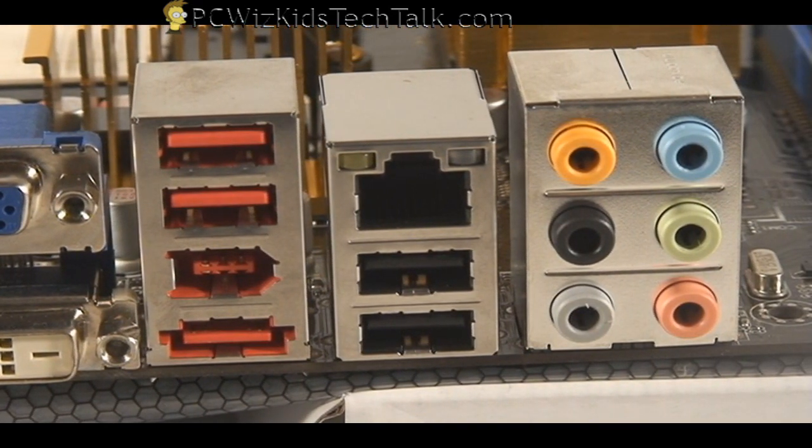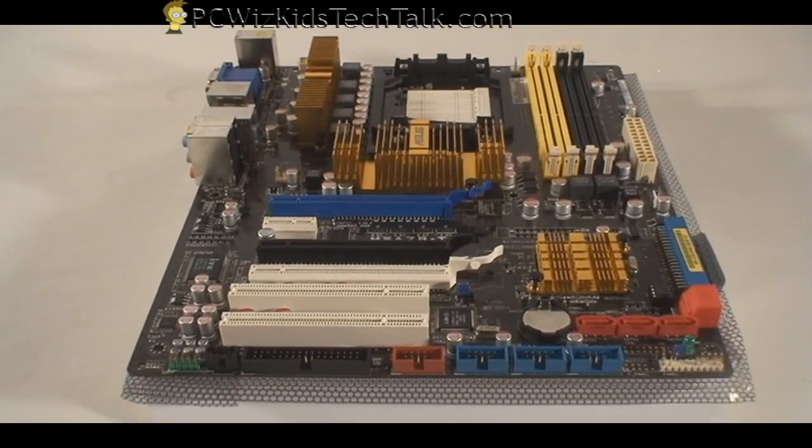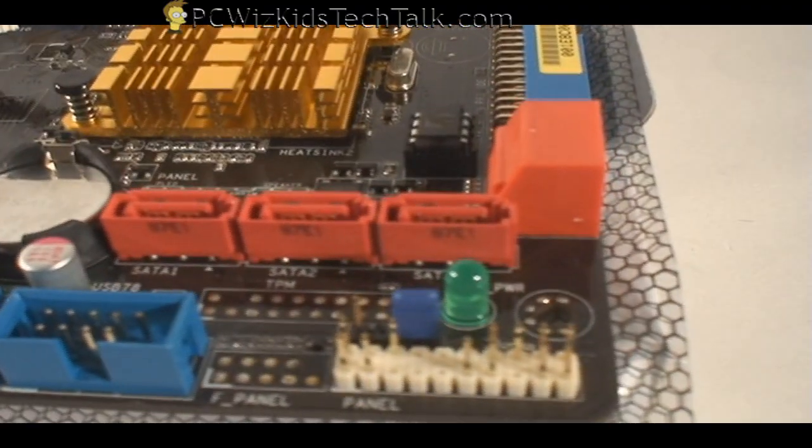You want to look for a motherboard that has all of those features, because you never know how many you're going to need. You can never have enough, really. So let's take a close flyby so you can get a nice view of these components.